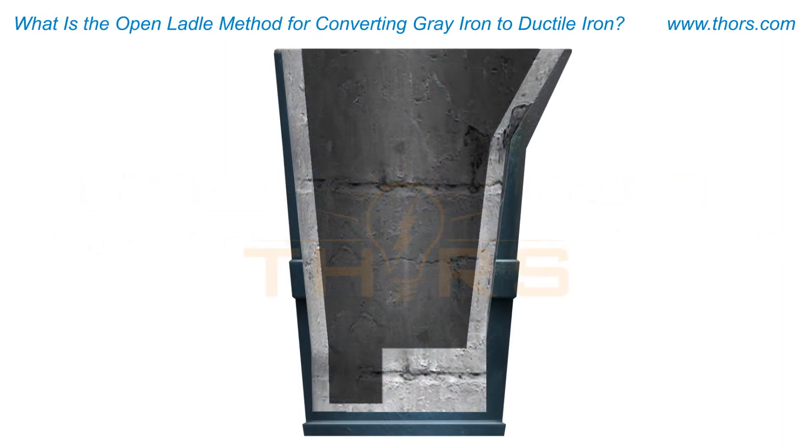The open ladle method, or pour-over method, is the simplest procedure used for ductile iron conversion. During this process, a predetermined amount of magnesium alloy is placed at the bottom of a tall cylindrical ladle. The ladle may or may not have pockets in the bottom, and usually a ladle with a height twice that of the diameter is selected.